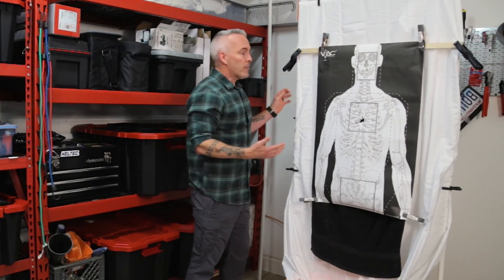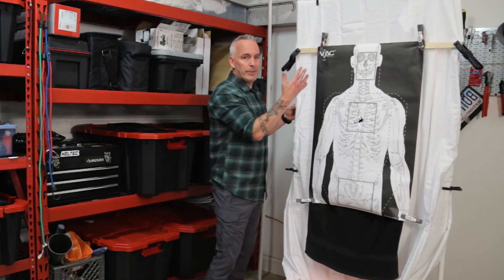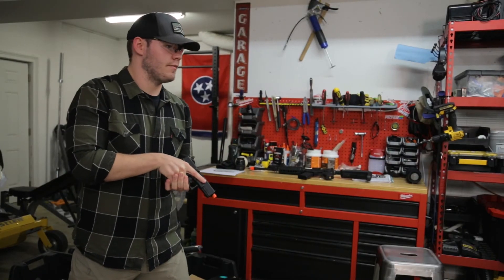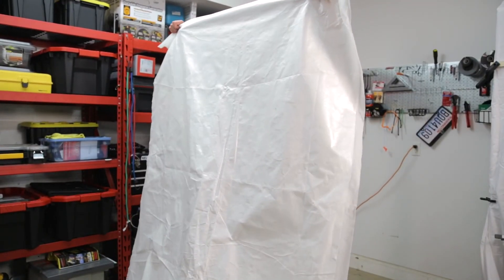We've actually gone through a fair amount of trial and error to come up with this specific iteration of our target. Do you really think this is going to work? It'll work.